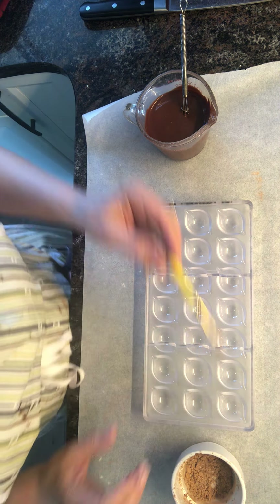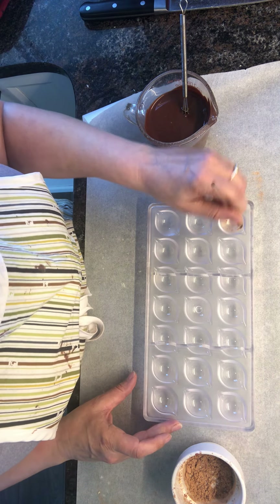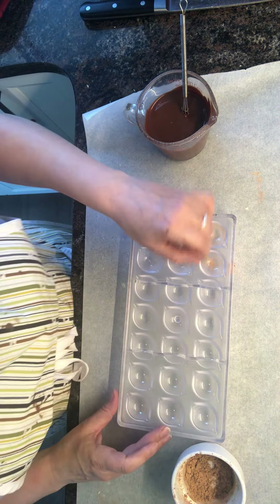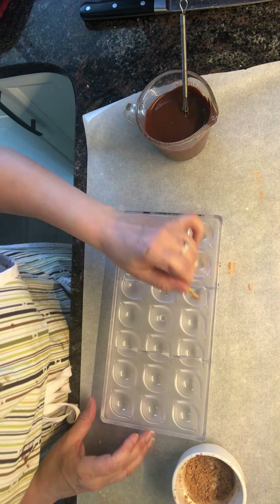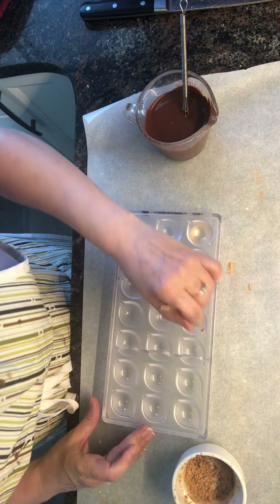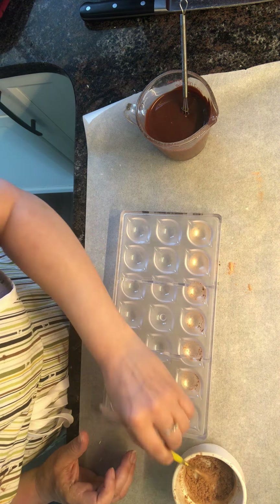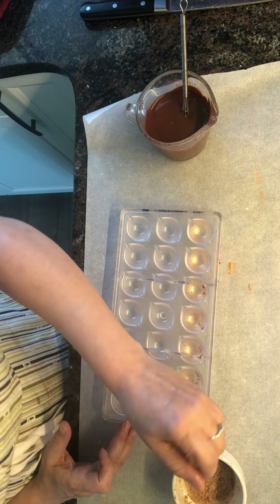Hopefully the moms that get these for Mother's Day will be able to watch the videos on how I make them. I'm just going to do some squiggles — nothing too much, just enough to get a little character to the chocolate when they're done. I like to just make them pretty, not just tasty.